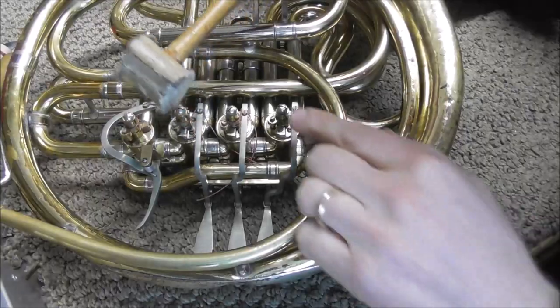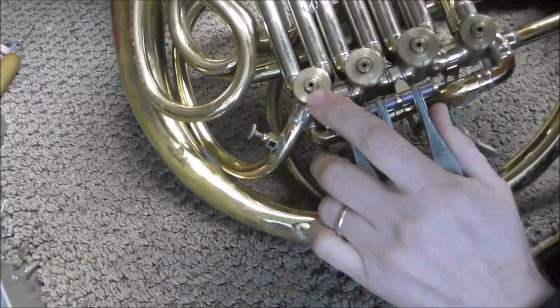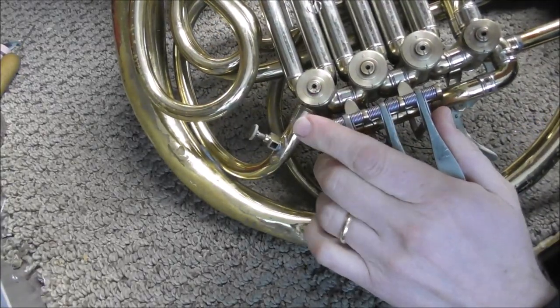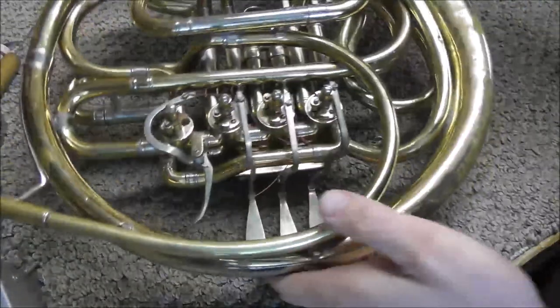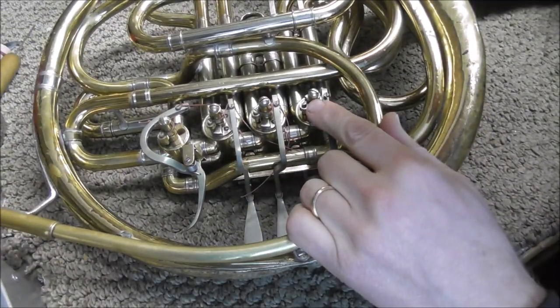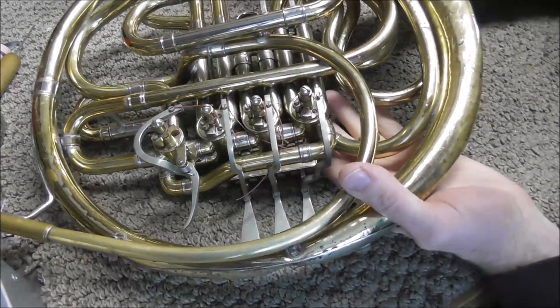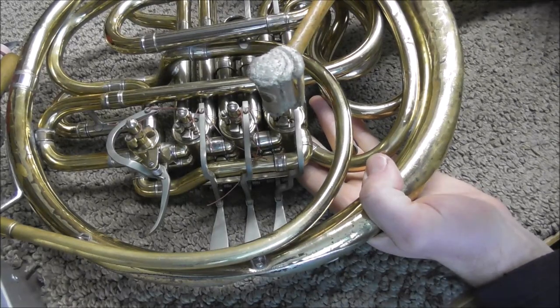Do not unscrew it all the way, just a couple turns. Then you take a rawhide mallet and tap on the screw and that should loosen up two things. If you turn it over you'll see the bearing — it should loosen up the bearing and that should pop right out — and on this side it should loosen up the stop arm. The stop arm will not come off because the screw is still in there, but it should loosen it up.